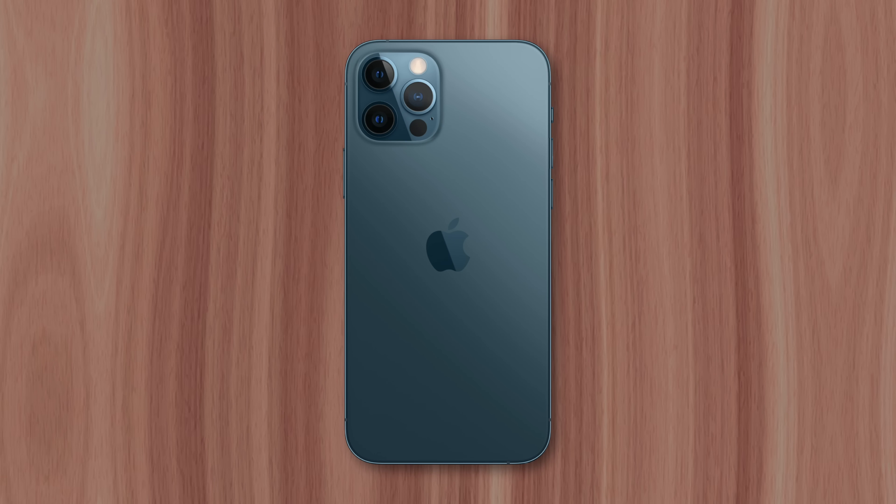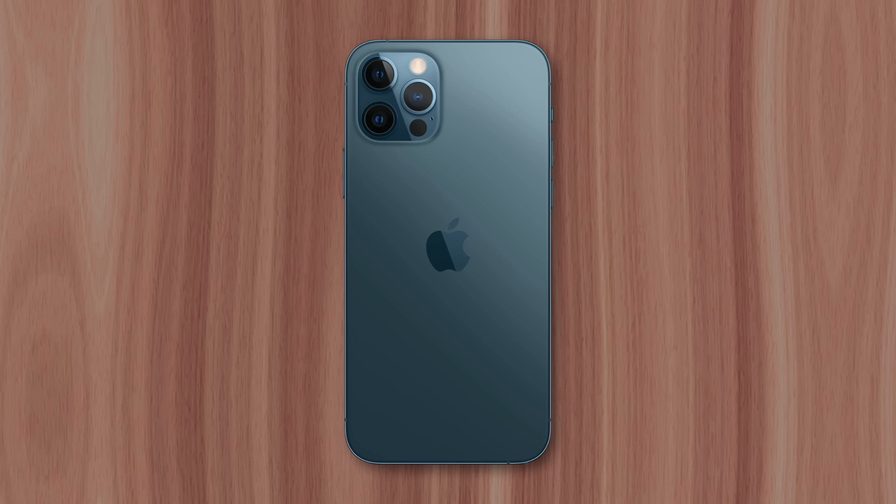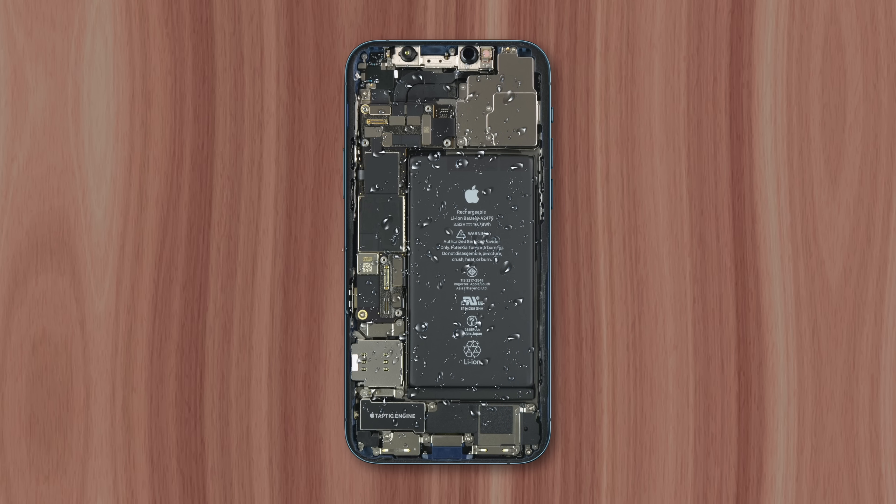When your phone has been submerged underwater for too long, moisture can reach the electronics inside, causing the device to shut down.